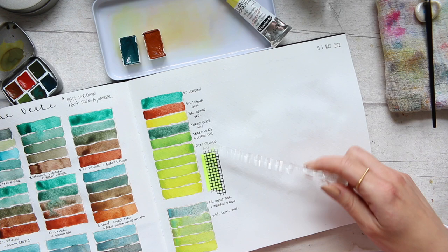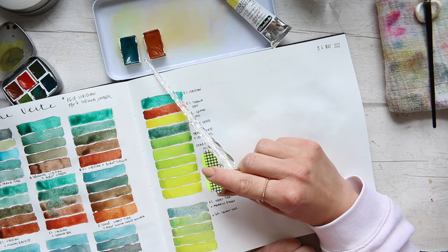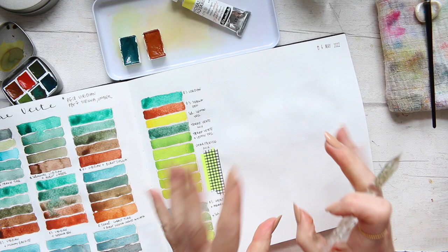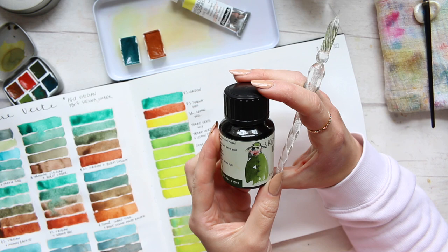I felt inspired today to use that chartreuse mix — cobalt turquoise and aquarius brown. I've got these two colors ready here by Roman Schmal, and for my chartreuse base I will use the lemon yellow by Schmincke. To begin with, I'll just do the drawing. I'll do a close-up because they're very tiny small flowers. My ink of choice today is sketch ink in the color Emma, by Aurora and Klingner.